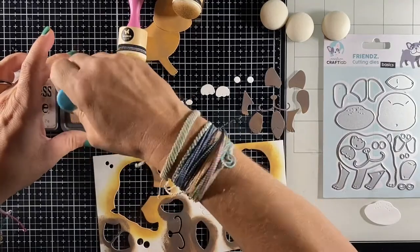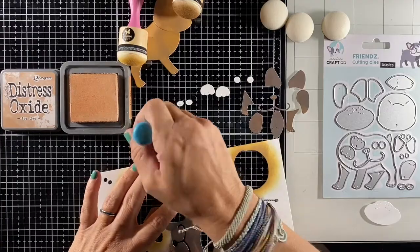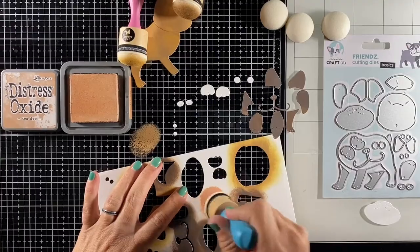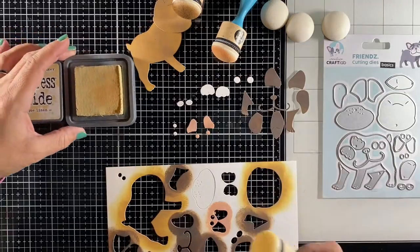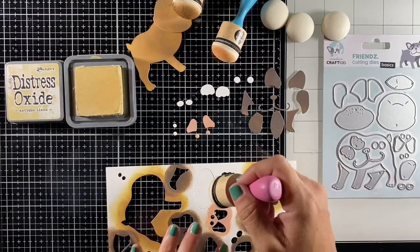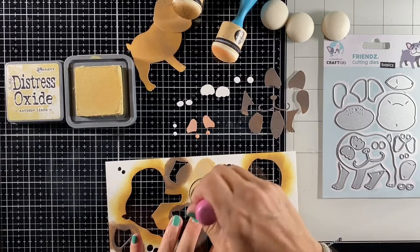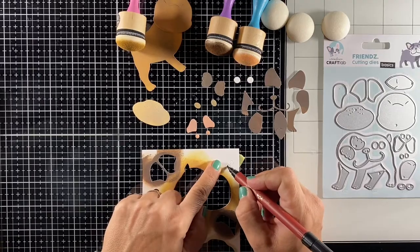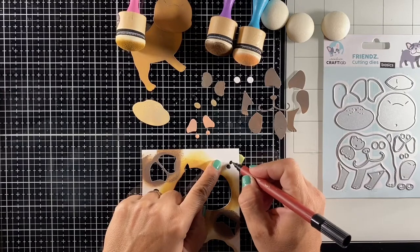The next color I'm using is Tea Dye, and I'll be using that on his inner ears and on his cheeks — I always like to have some rosy cheeks on my critters. For the snout of the dog I'm using Antique Linen, which is a slightly lighter color than used for the body and face, just to make it stand out a tiny bit. The last part I'm going to color are his pupils, using a black fine liner to color those little pieces in.